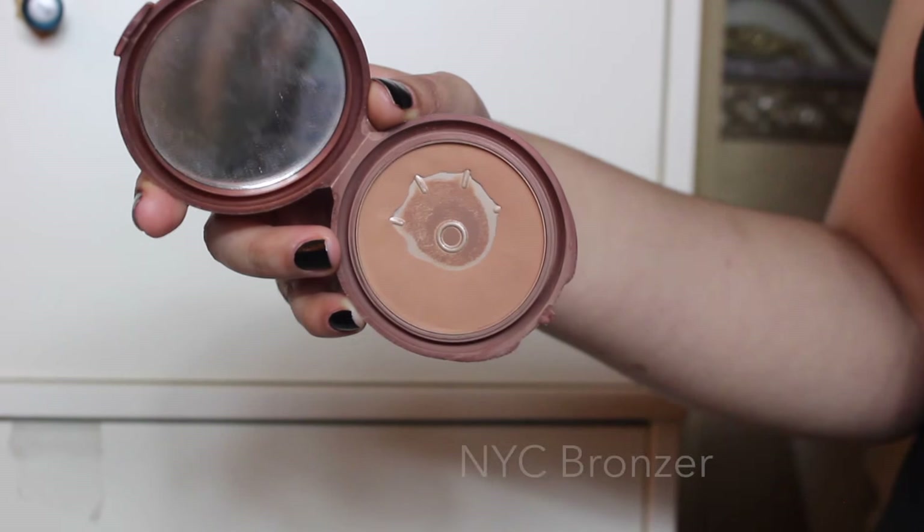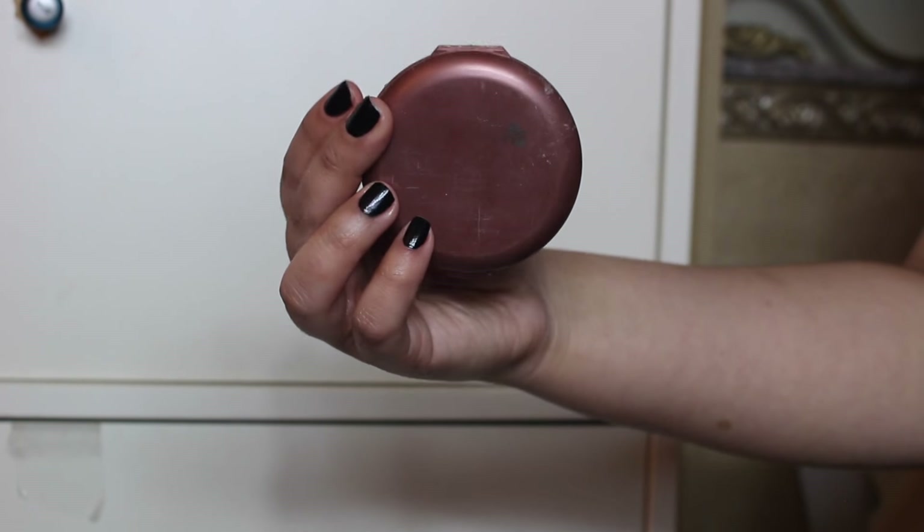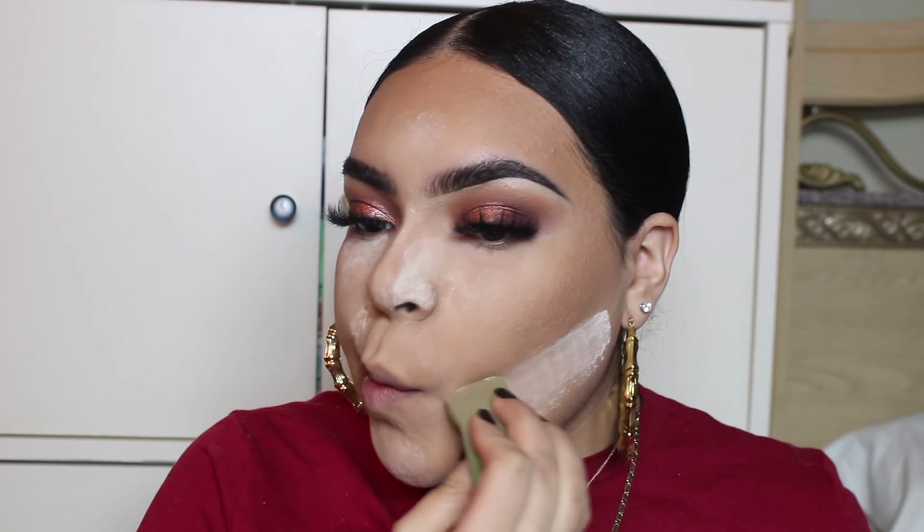Going in with the powder, I'm going to bronze my skin — this is the NYC bronzer. Then with the big sponge and the powder, let's sculpt that out. I'm going to clean off that powder.